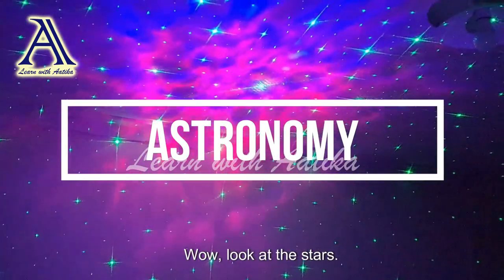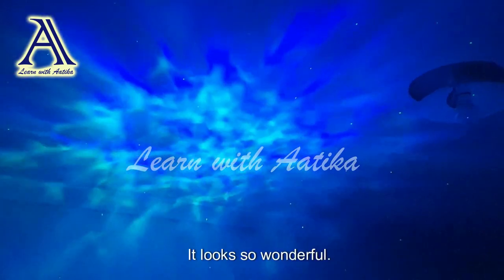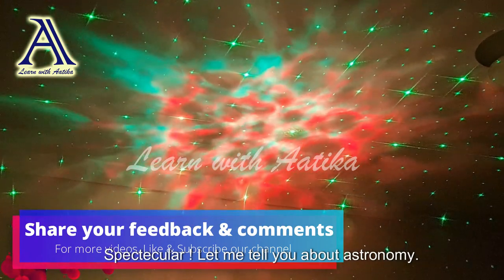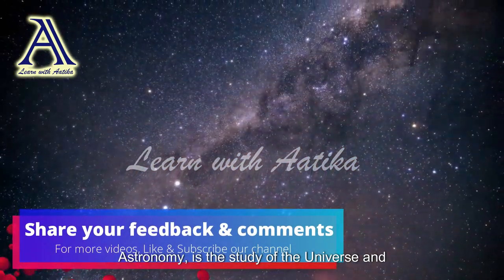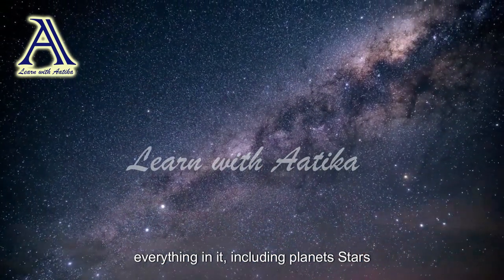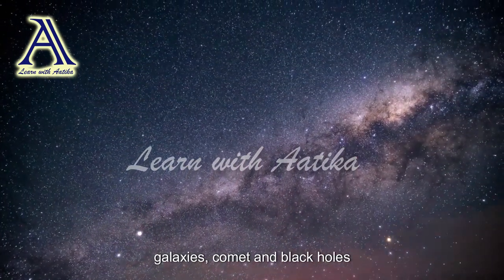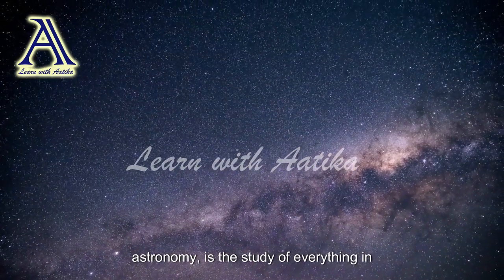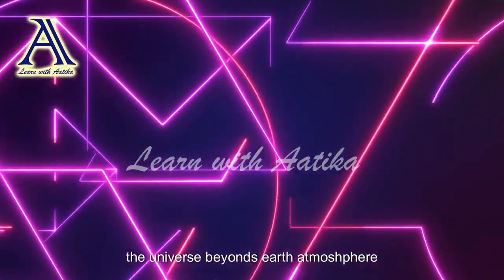Wow, look at the stars spinning — it looks so wonderful! Spectacular! Let me tell you about astronomy. Astronomy is the study of the universe and everything in it, including planets, stars, galaxies, comets, and black holes. Astronomy is the study of everything in the universe beyond Earth's atmosphere.